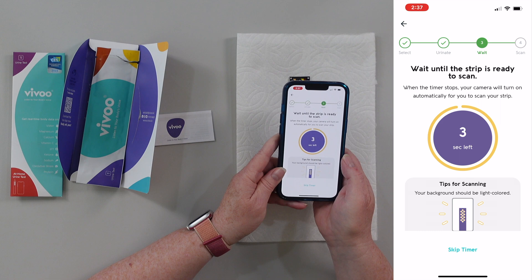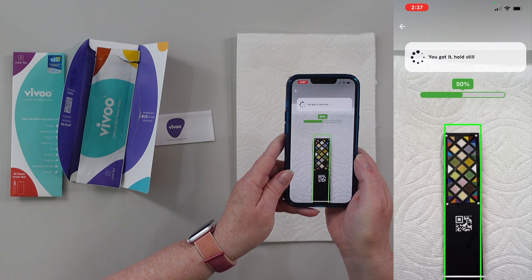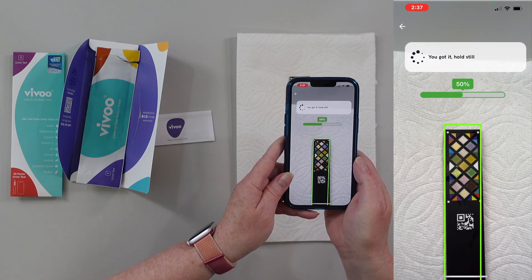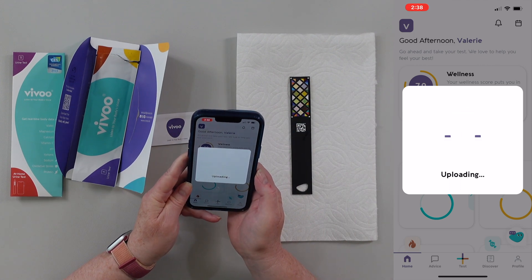Four, three, two, one. Time to scan. Here it goes. I'll make sure I've got it... there it goes. Now it's uploading the information.